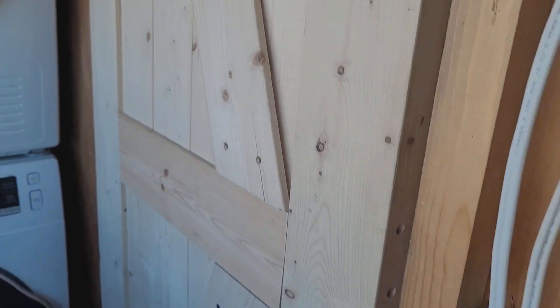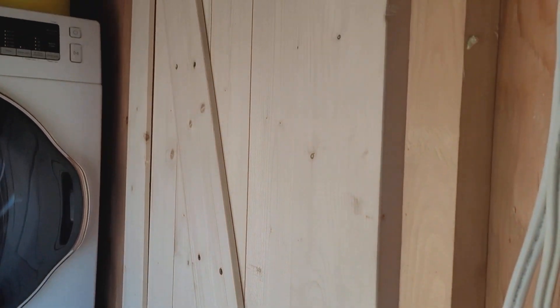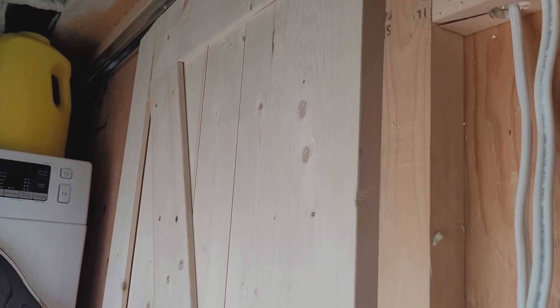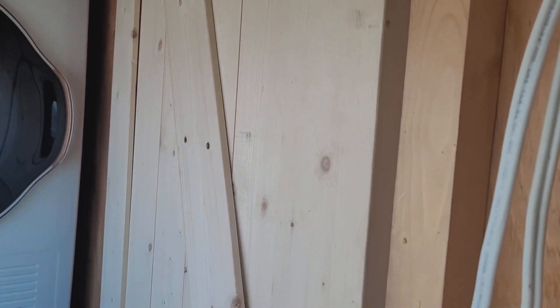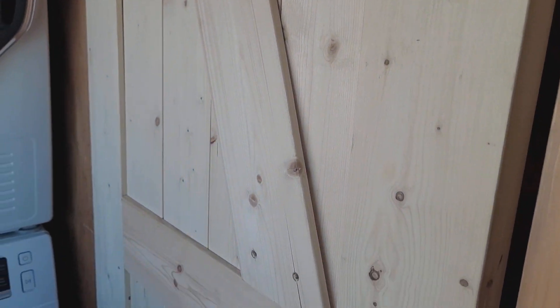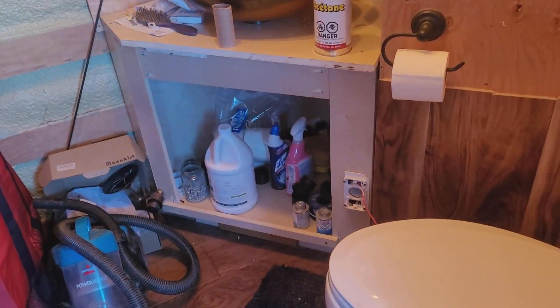I have my pocket doors installed now. What I did was get some barn door kits online which were not very good quality, but I managed to make them work. A lot of the boards were warped — as you can see there's a bit of a gap right here, this board was really badly warped. I don't know if I can make it better or not, but the rest wasn't too bad. Anyway, they're not finished yet — not stained or anything — but they are operational.